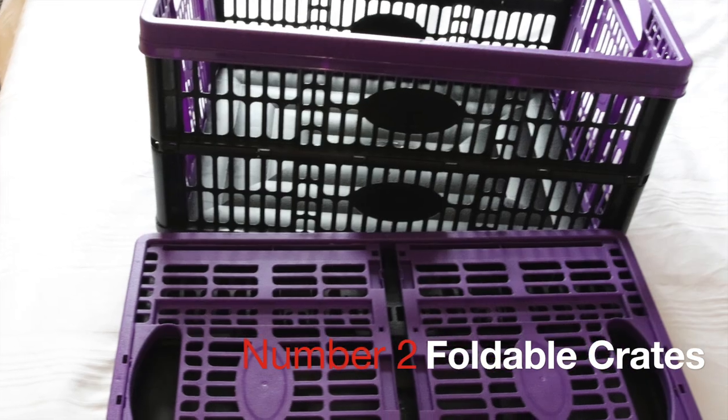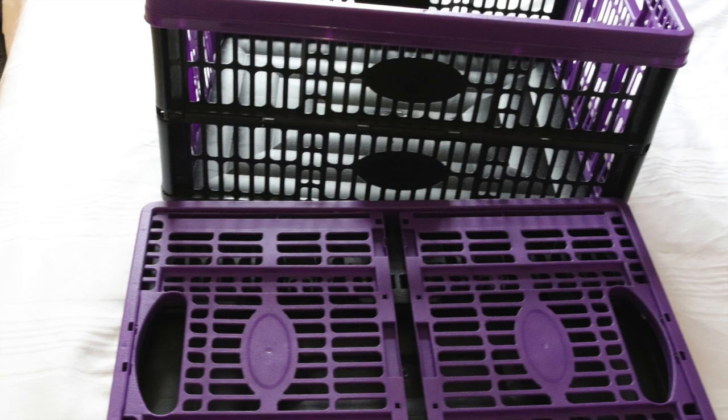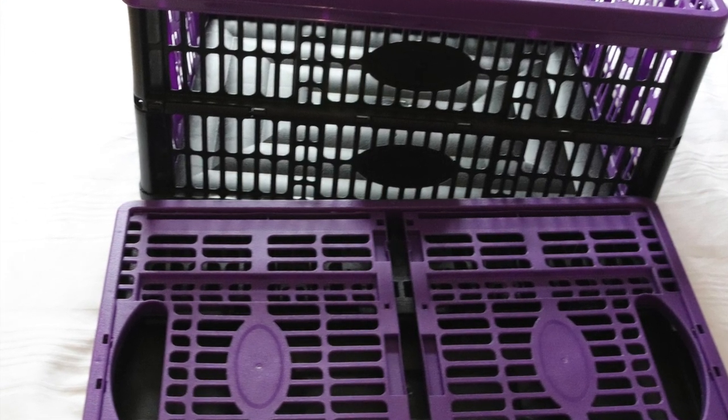Foldable crates — take everything into the van with you, put them in the car, and when you finish with them you can collapse them and put them away either in the car or under the bed.